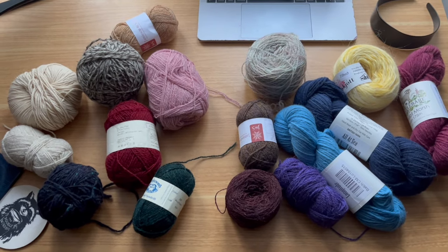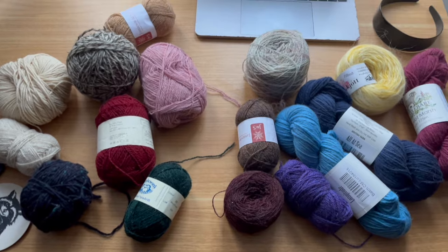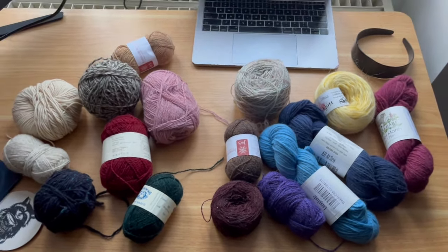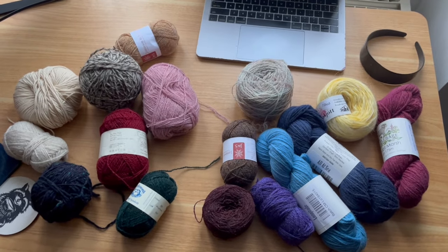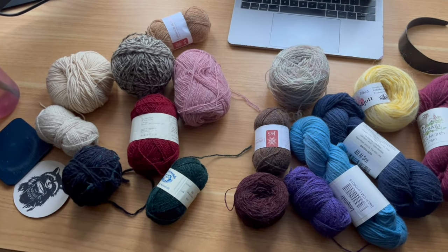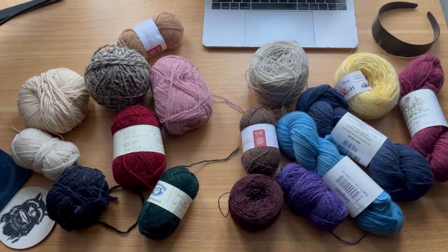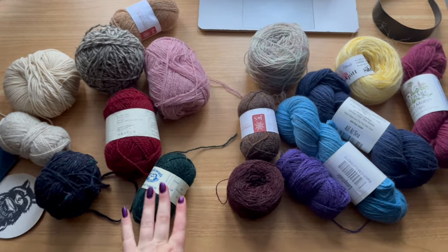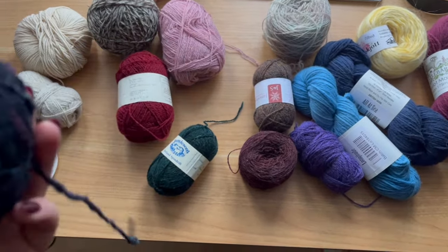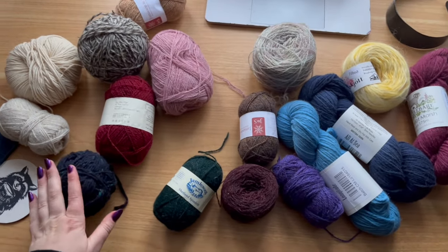The jumper in the shop used some neutrals, but the three main colors — yellow, orange, and green — were all next to each other on the color wheel. I don't have those exact colors but I have others that are equally good. The original jumper had a dark color and a light color as well. Since the thicknesses are different I'm very open to marling — for fingering weight I'm going to want to hold it three times.